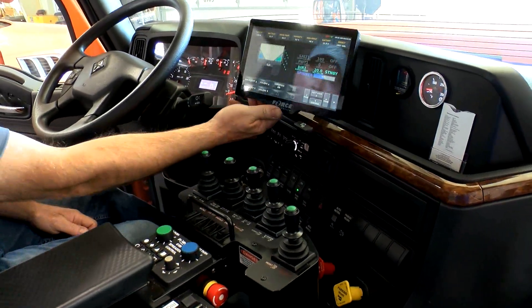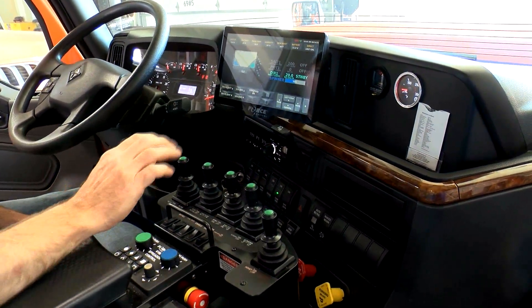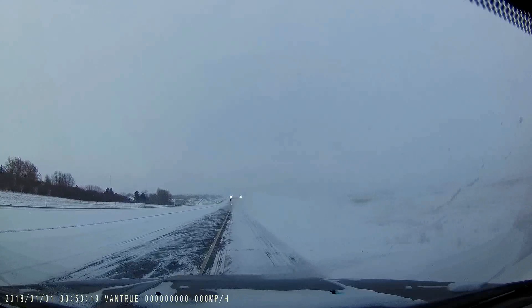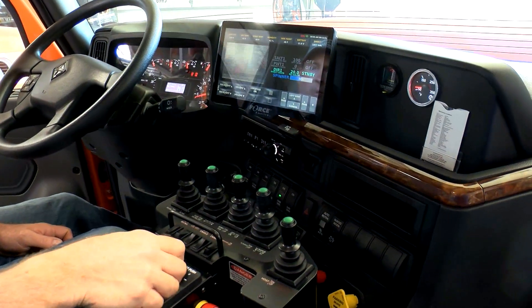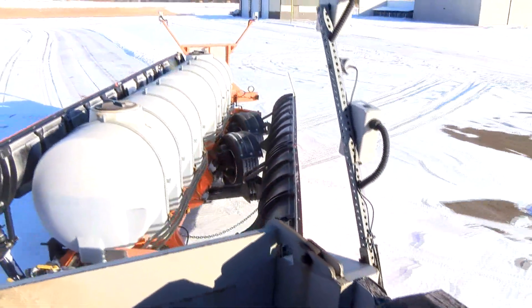These are basically like a laptop or iPad now. Everything is touch screen on these. The guys can see their road temp, air temp, humidity, everything what's going on. This controller also has cameras integrated in it, so there are three cameras that we can see. As soon as they put it in reverse, they'll have the whole picture of what's going on behind them, so that's kind of a nice safety feature that they've built into these.